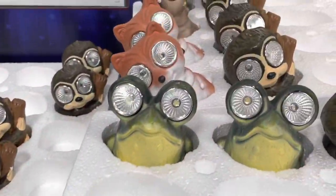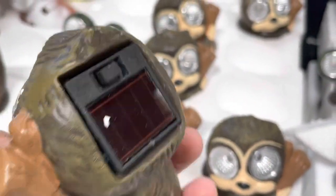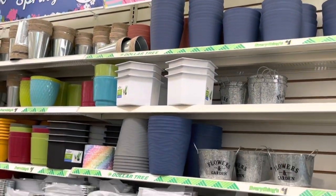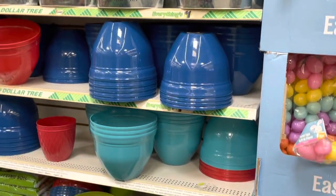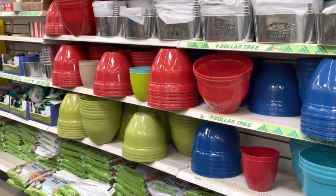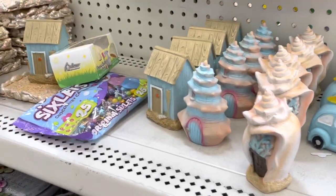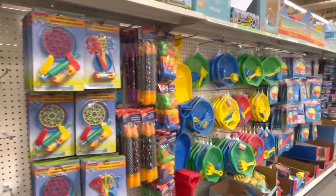Look at these adorable creature lights — I love them! No batteries needed, they run on solar power. They also have lots of containers for your pots in different colors and materials like metal, plus plastic pots in all these summer colors, lots of figurines for summer decoration, and last, lots of summer toys for the little ones. See you next time!